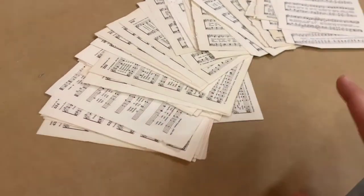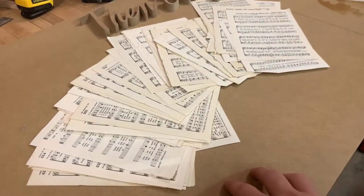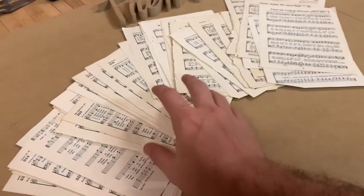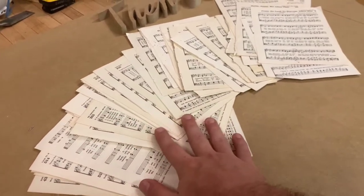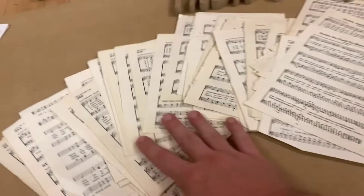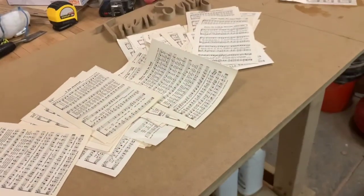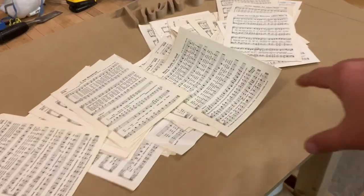We've had this box of old hymnals that we picked up years ago, knowing we were going to use them for some kind of crafting purpose. I tore one apart — I hope this isn't going to get me in trouble with anybody, but it's for a good purpose. The idea is to take these pages and have them strewn all about this whole board, then mod podge everything down.